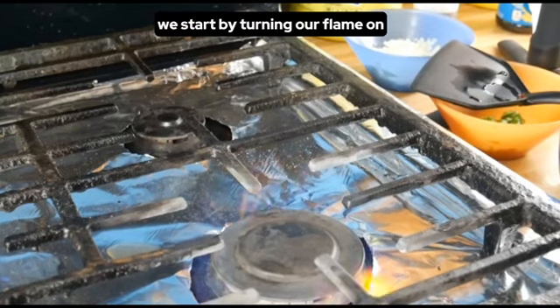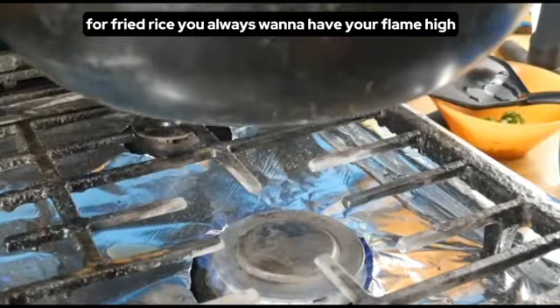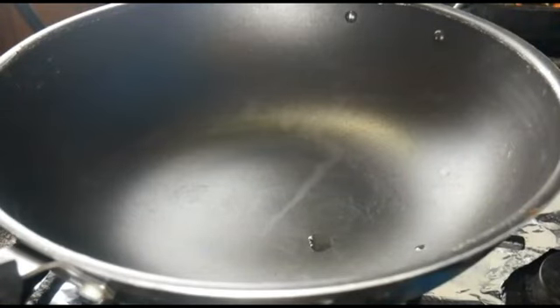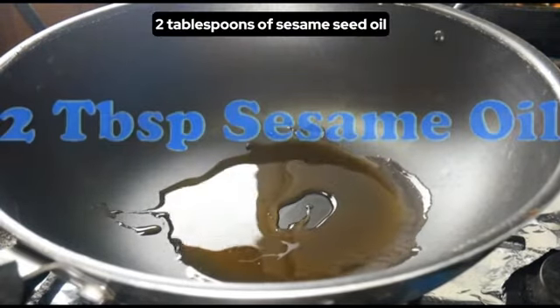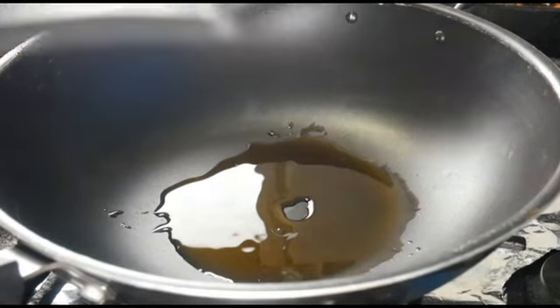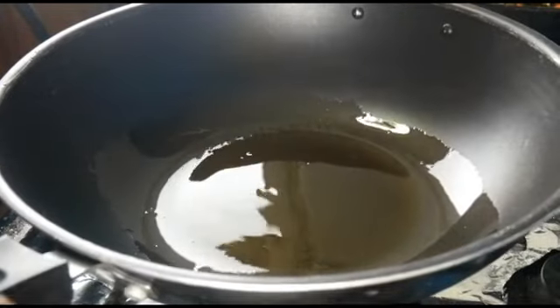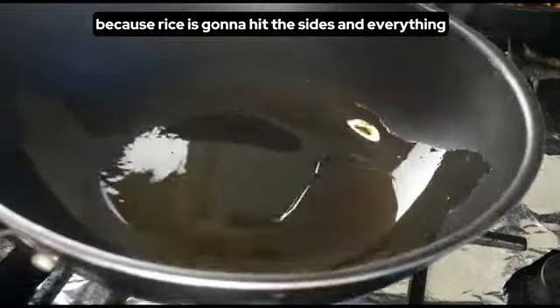We start by turning our flame on. For fried rice you always want to have your flame high. I'm going to put two tablespoons of sesame seed oil. Let's heat this up a little bit. Make sure you coat the pan because the rice is going to hit the sides and everything.